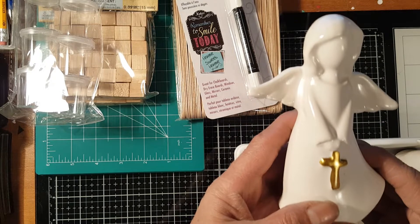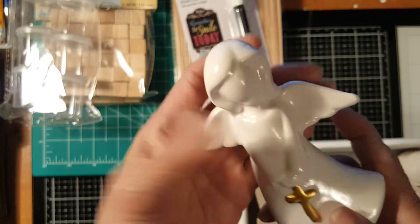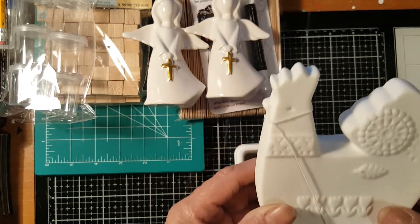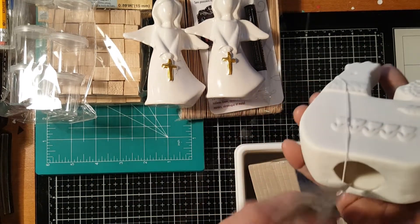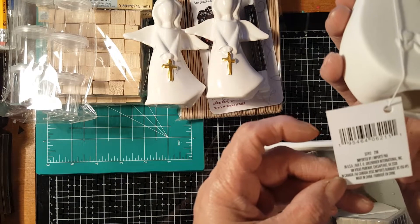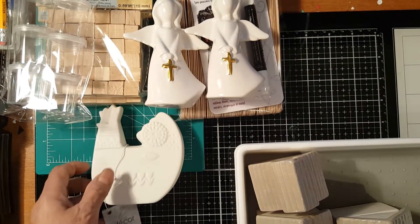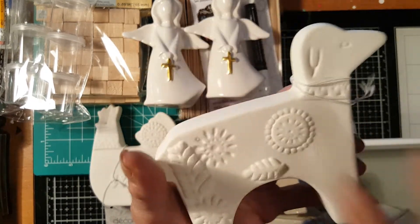I also got some ceramic items — like this angel, look at it, it is so pretty! It's a decor and I got two of those. And over here there's another one that looks like it's made of ceramic but it has a chalk finish. It's also a decor — I'm not sure what it's made of but it's so pretty. I could paint it but I'll just leave it and have it displayed.